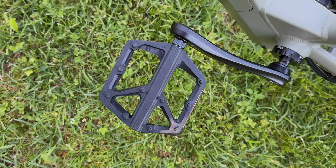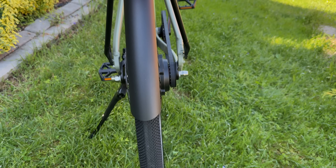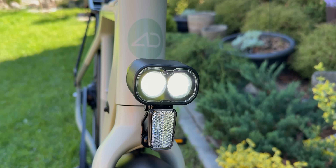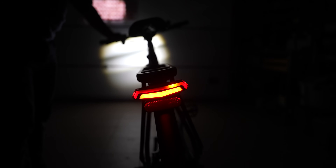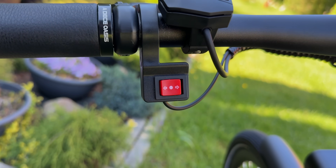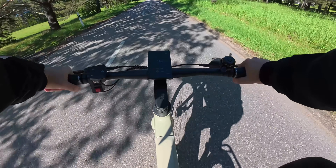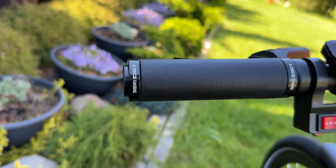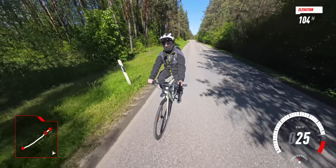The pedals are plastic but feel solid and do the job just fine. You also get full-length fenders on the front and back. Lighting is solid too — the front light is surprisingly bright for night rides, and the rear light includes an integrated brake light and turn signals. Those signals can be controlled from a dedicated switch on the handlebar, which is a nice touch. Speaking of the handlebar, I really like the grips — they have a faux leather finish and anti-twist locks and feel comfortable during long rides.